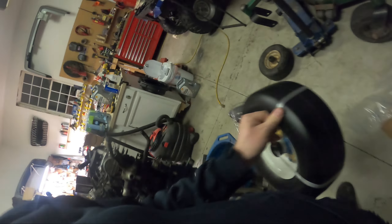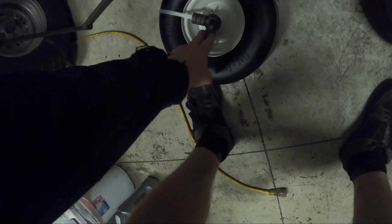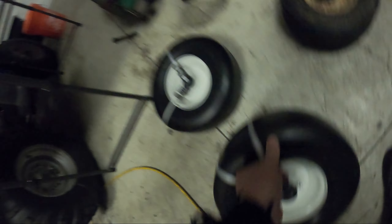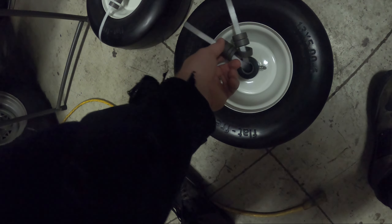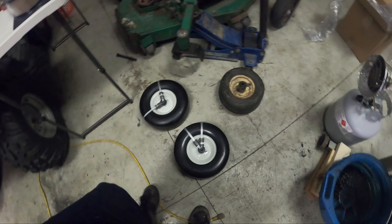They have a bunch of spacers so you can make it the right width. It said it went up to 5.9 inches, which should be this one, so I think we'll have to use all the spacers even though there's an odd number of them. Well, we'll figure that out. They're just holding it up — one, two, three, four, five. This one has an odd number too.